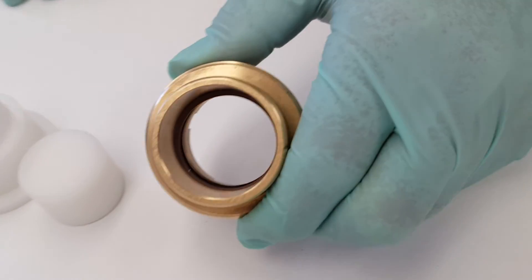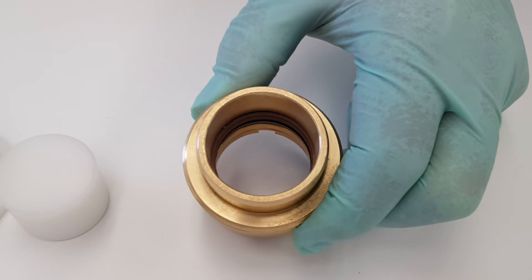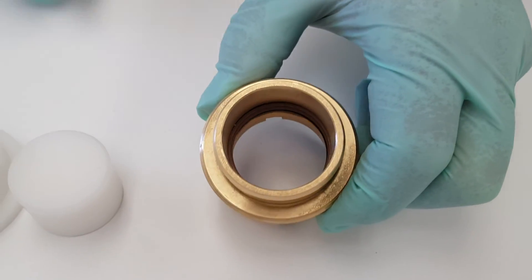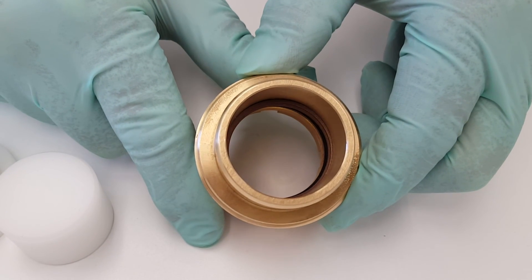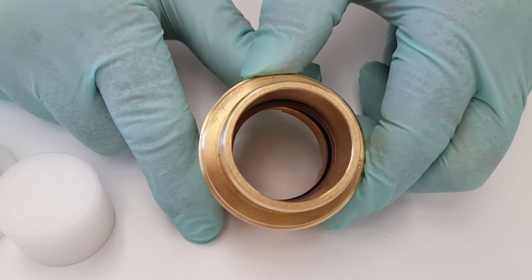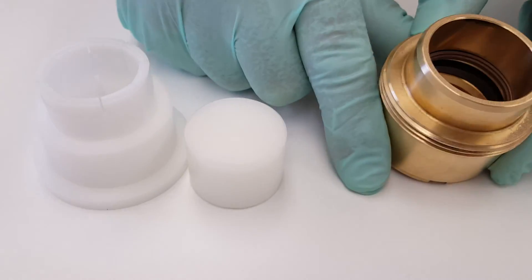Now the seal may be a little loose, just because it was compressed, but over time it will expand, or you can resize it with the resizing either rod or cylindrical stop plug.